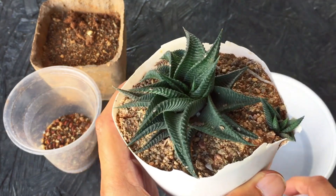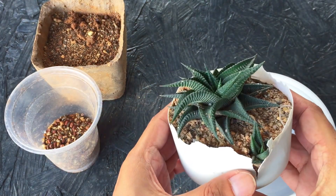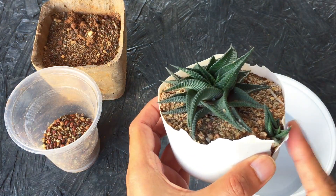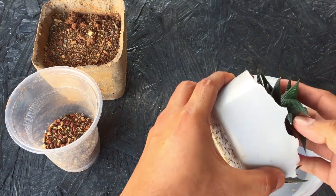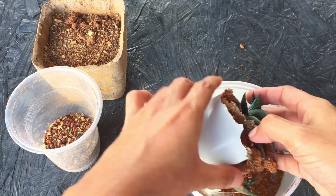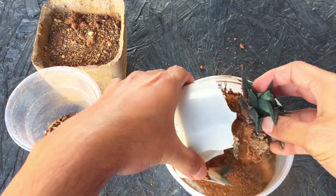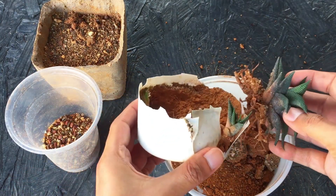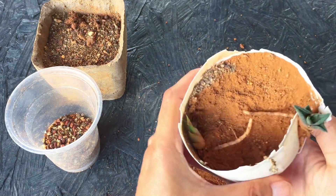I thought I would repot it because the soil is very minimal and it's already putting out a pup with less space. Let me try and uproot the Haworthia from this pot. The plastic pot was quite brittle, so with a very slight touch it happened to break and the pups also got automatically separated.